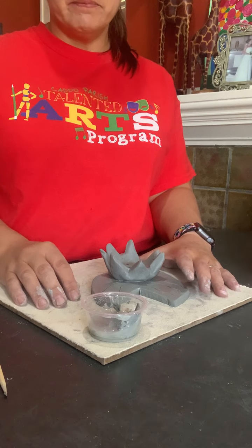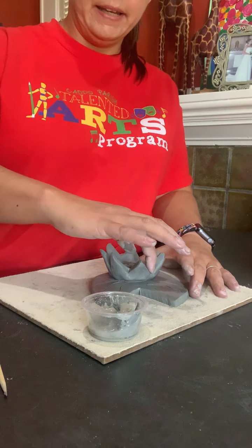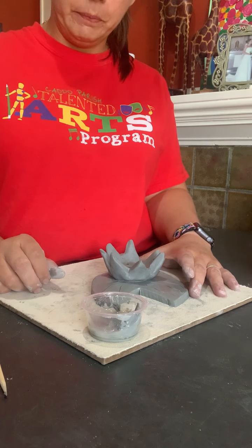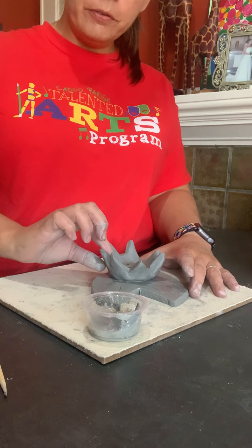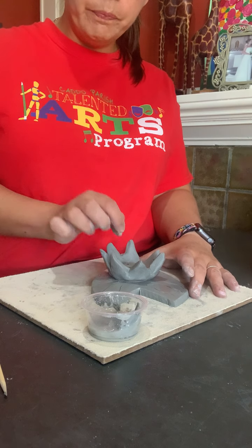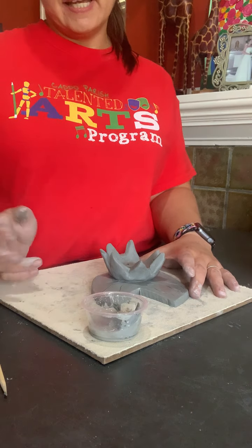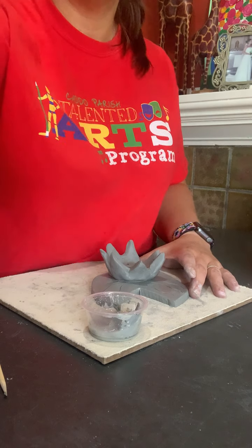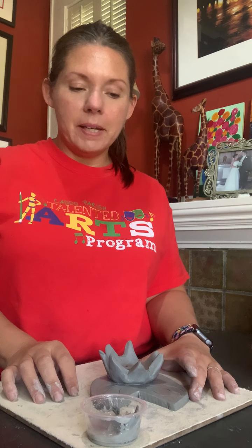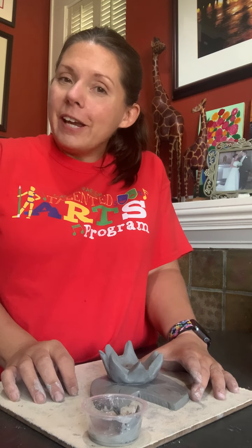After I fire them, I'll package up some glazes for you and you can come back, get it, paint it, and we'll fire it one more time — and then they'll be nice and shiny and beautiful. Please let me know if you have any questions; I'm here to help. I will be live on Zoom during our weekly Zoom meetings on Wednesday and Friday, depending on which grade you're in. Send me an email if you have any questions. I know you're going to do great, and I can't wait to see your creation.